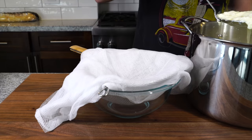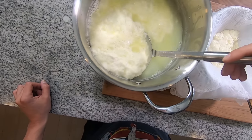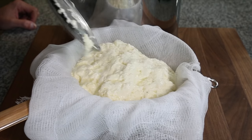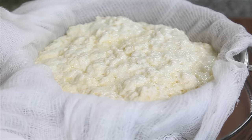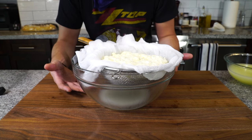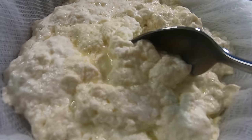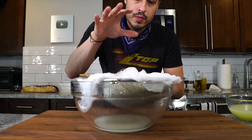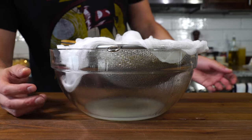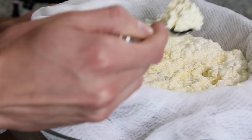Then, using a spider or a slotted spoon, fish out the ricotta and add it to the cheesecloth and let the moisture drain out. There's your ricotta, and you're just going to let this thing drain — now it's kind of just up to you the consistency. You could use it now, you could let it drain and get drier. How long you drain it is going to depend entirely on what you're looking for as your end result. Right now it's been about 20 or 30 minutes and you've got this beautiful ricotta here.